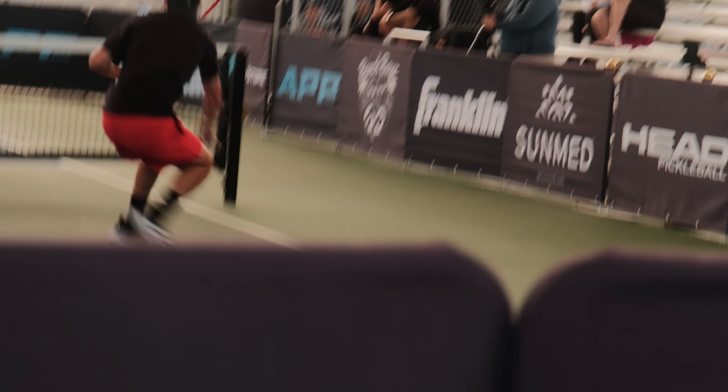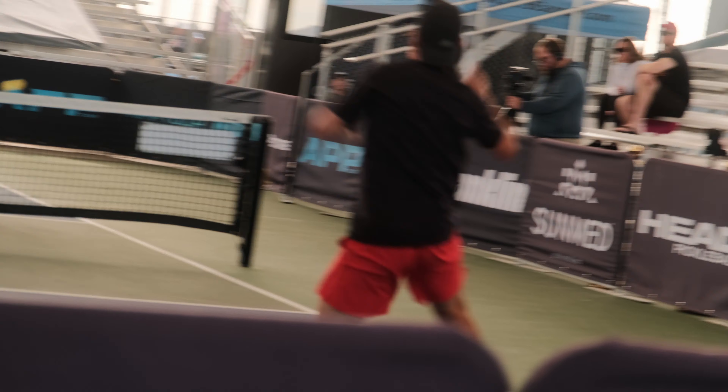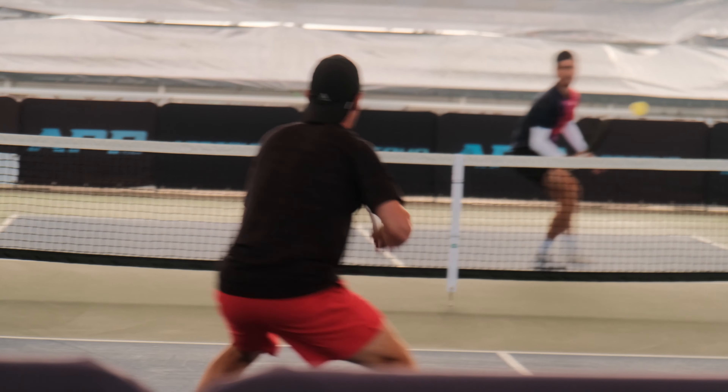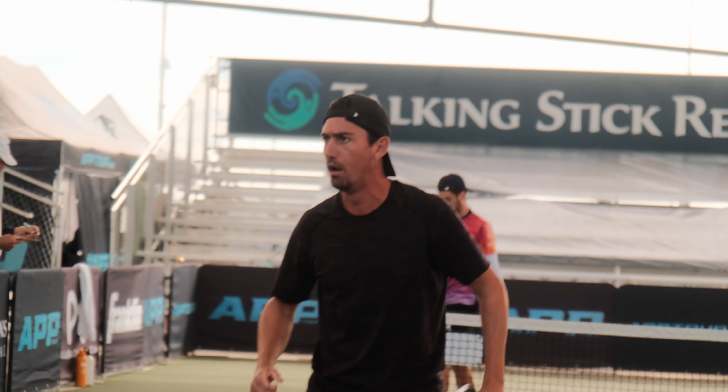Hi everyone, I'm Mike and welcome back to the Pickle Wall Academy. Today we're going to go over three agility drills to help you be the best you can be on the court. Our goal is to move as quickly as we can, and these drills are to help you be as efficient as you can in those movements.